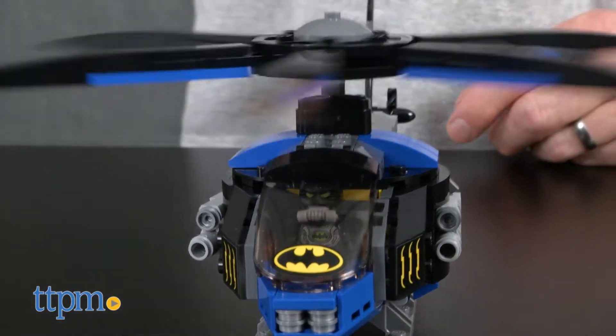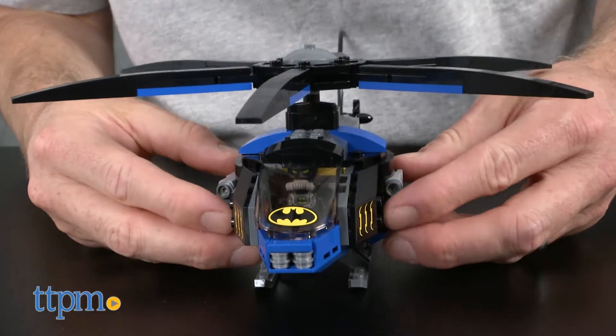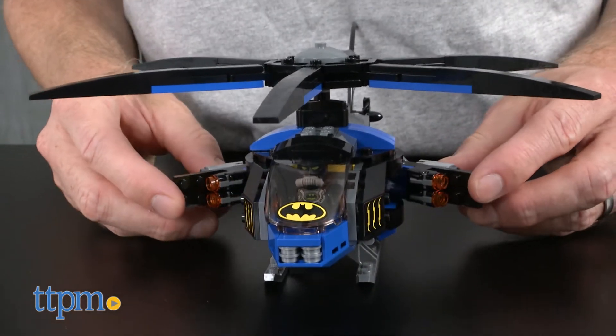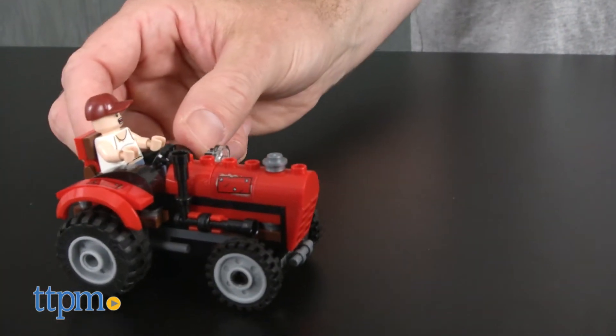Batman's helicopter has a cockpit for the Dark Knight, a spinning rotor, and four stud shooters that pop out from the helicopter body. The third vehicle is the Farmer's Tractor, which has a seat for the farmer.